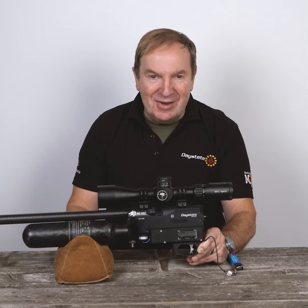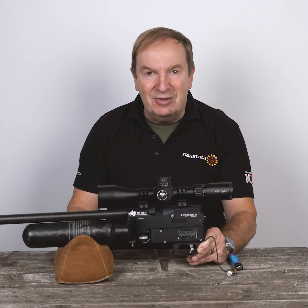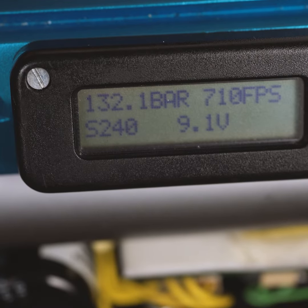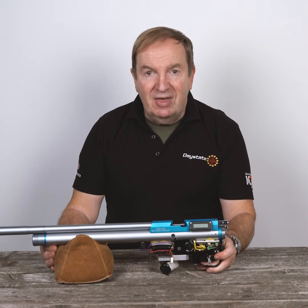To demonstrate this, I'm going to show you an earlier version where the digital pressure gauge is calibrated to point something of a bar. On this rifle, we've calibrated the pressure sensor to show not only bar but tenths of a bar.